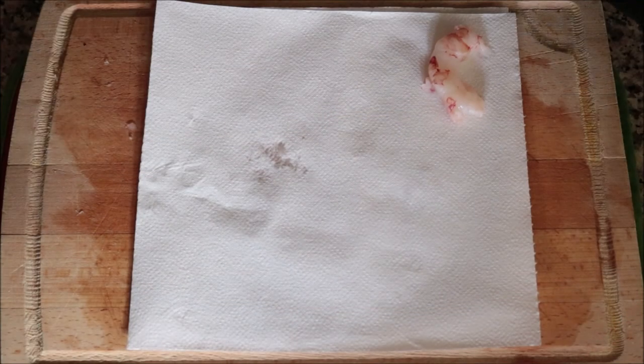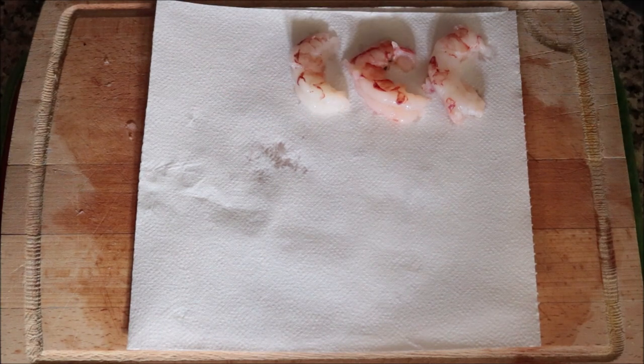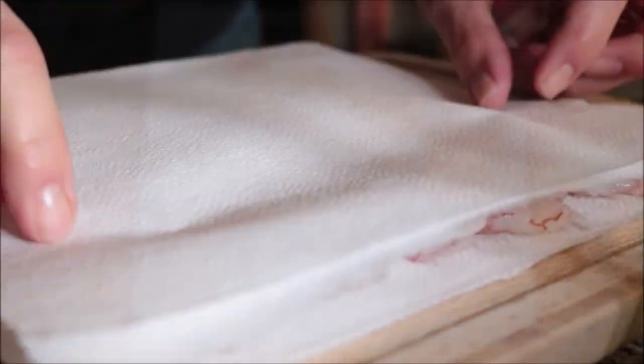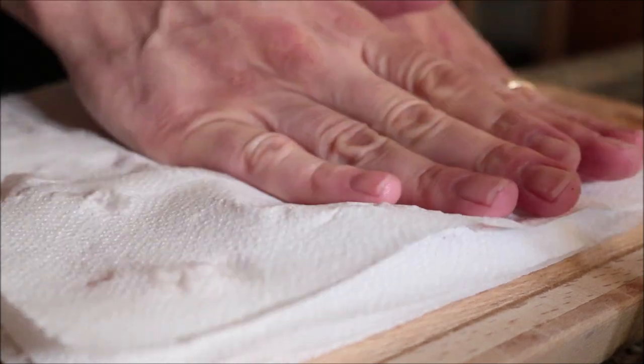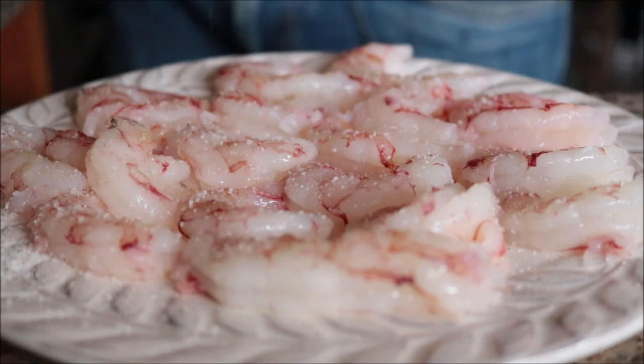For the last seafood ingredient, I've got 15 raw jumbo shrimp, peeled and deveined. I'll pat these down with paper towels — this removes any extra moisture to give them a beautiful texture and flavor. Then I'll season the shrimp with sea salt and freshly cracked black pepper.